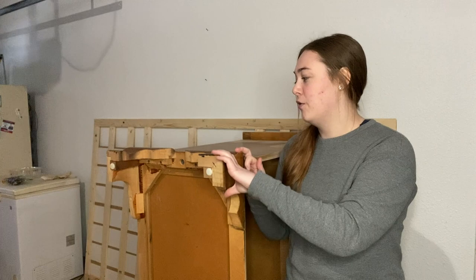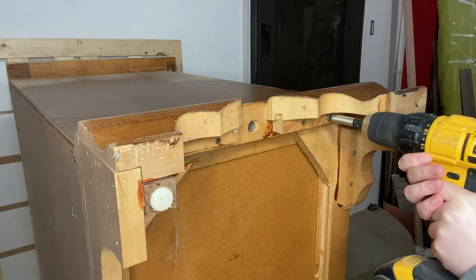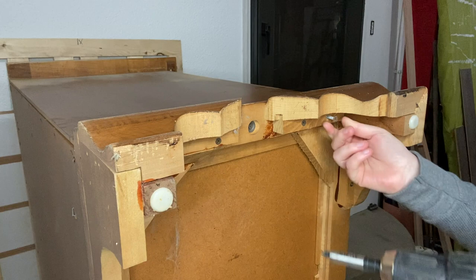While the dresser is up like this I'm going to go ahead and remove the existing legs. I just have my DeWalt drill and the legs are only held in by screws, so it should be pretty easy to take off.